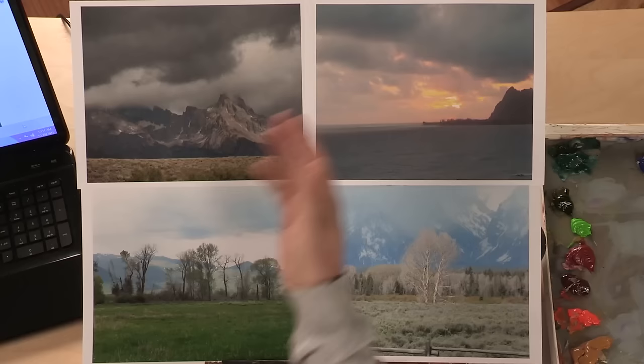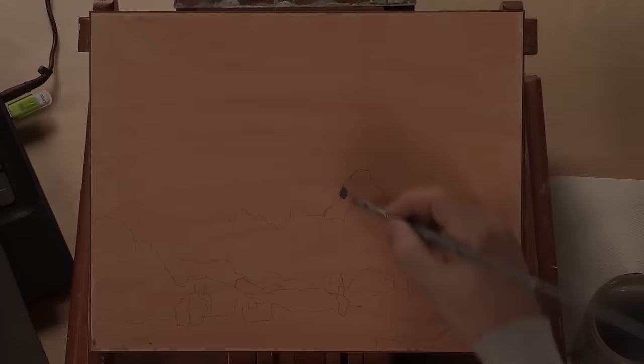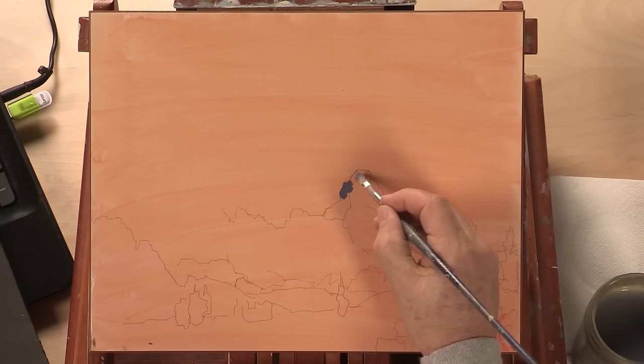Today we're going to do a fantastic painting of a scene from the Teton National Park. I have multiple photographs to do a composition that I call a Frankenstein composition.